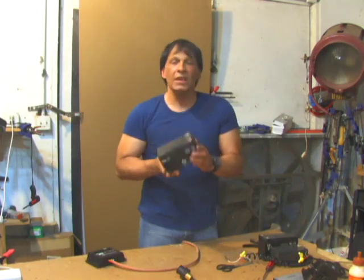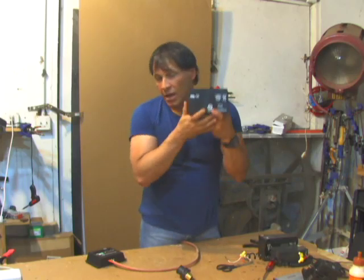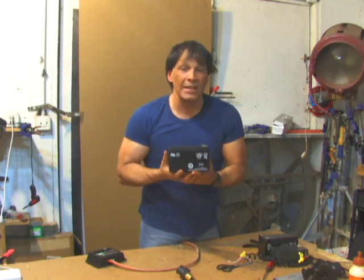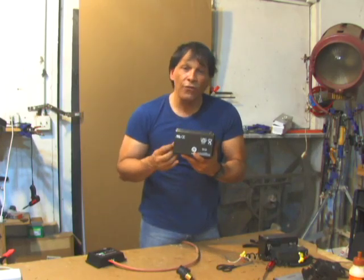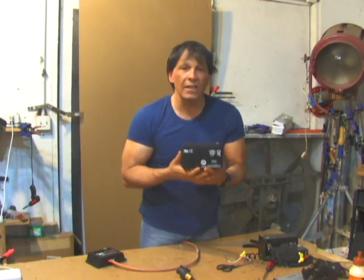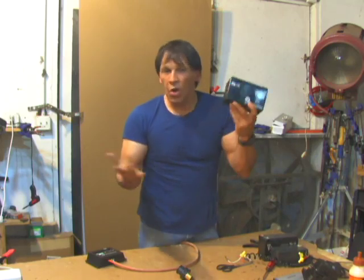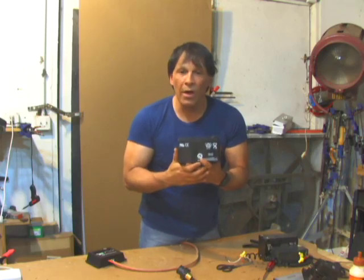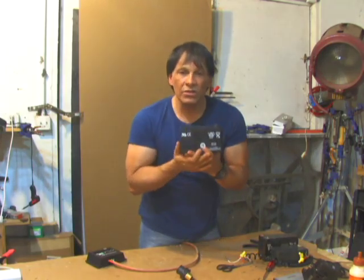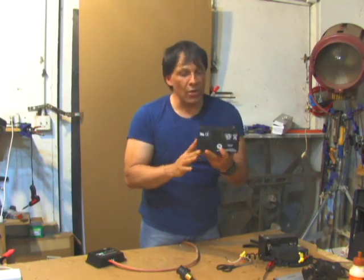The battery I'm using is a 7 amp hour 12 volt lead acid battery. I like this battery because it's inexpensive — less than 20 bucks — and it's tested technology. It's been around for a long time and does exactly what it's supposed to do. Just like your car battery, when it's gone through its expected life cycle and no longer holds a charge, do not throw it away — recycle it. Lead acid batteries used to have a bad rap for the environment, but now over 90% of them are recycled.